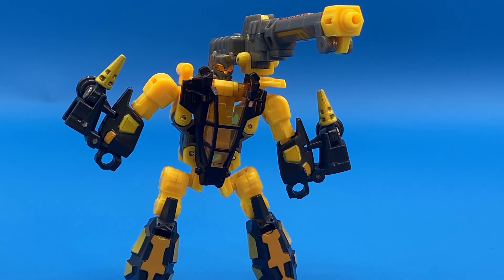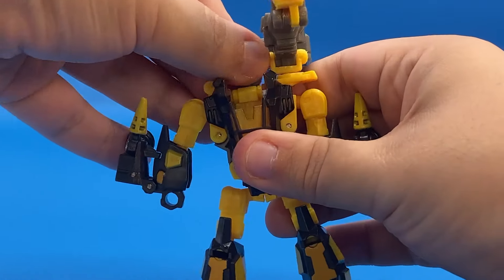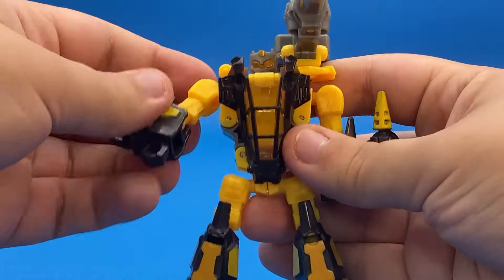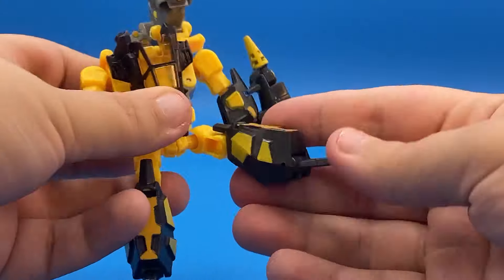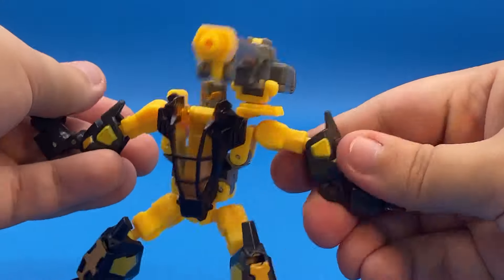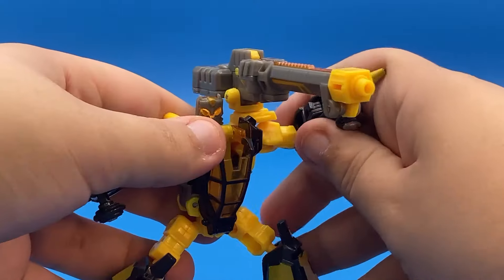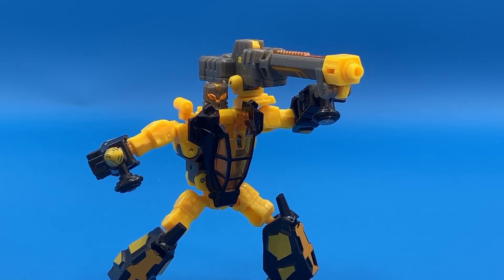But as his own dude? No, not really. Poseability is pretty standard for the day. You have a swivel at the gun, a swivel at the head, a ball joint at the shoulder, a ball joint in the elbow. The guy's a bit gorilla-armed, as you can see. Nothing in the waist. Ball joint in the hip, ball joint in the knee, and back and forth at the foot. You can absolutely pose this guy, especially if you want to use these like knives. It's just there's not much to really set him out from the pack, aside from the knowledge of what his alternate mode is.